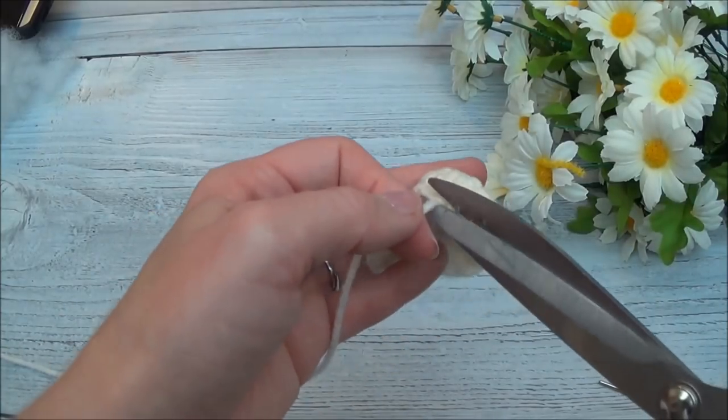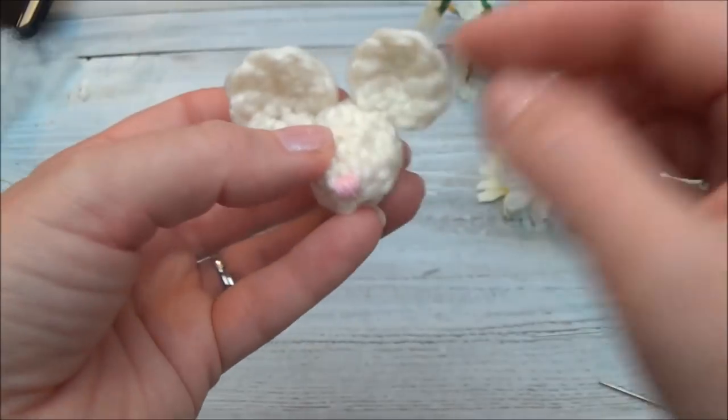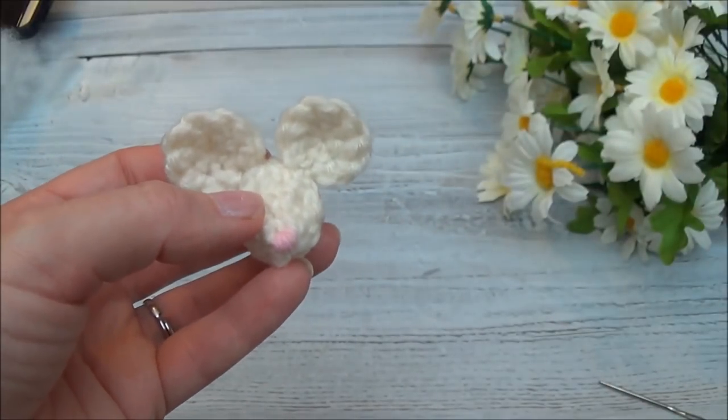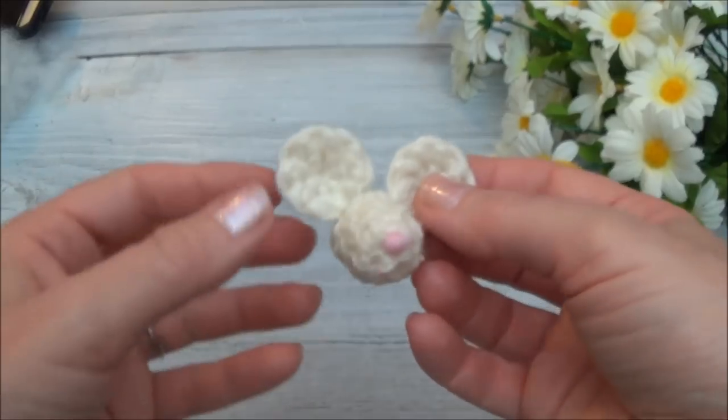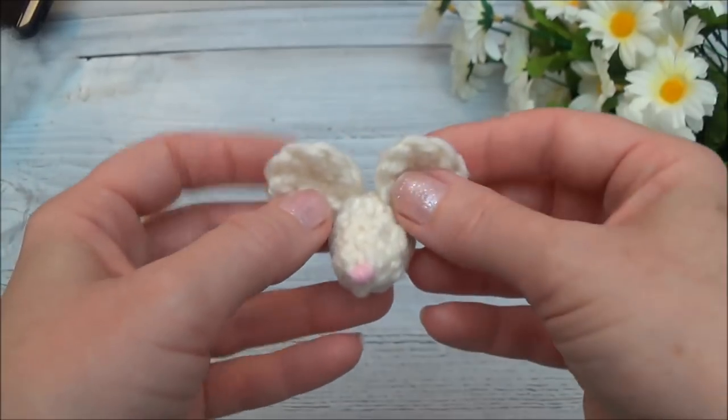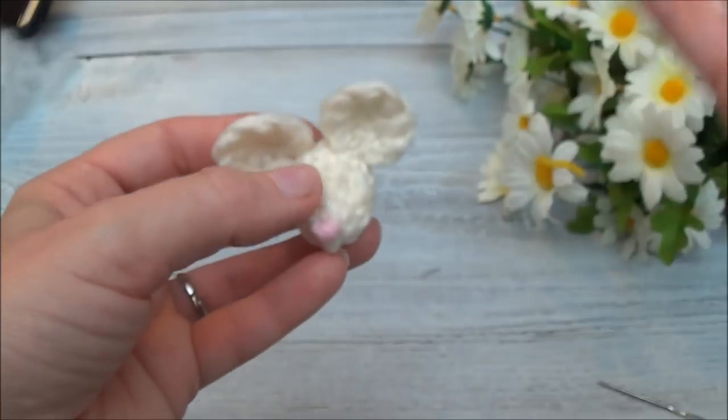We can add the eyes now, or we can wait until after we get the body made and attached. I like to do the eyes last — they come to life after you get it all sewn together. Then you add those eyes and you're like, 'ah, the mouse is done!'